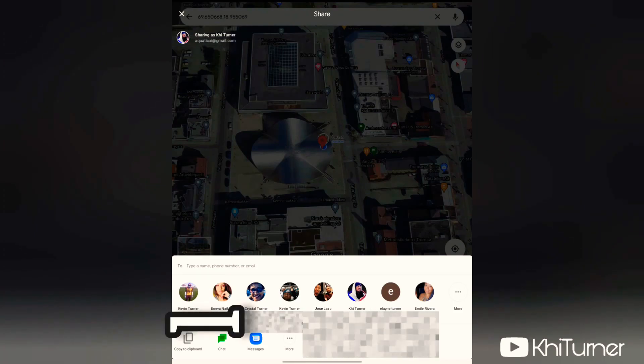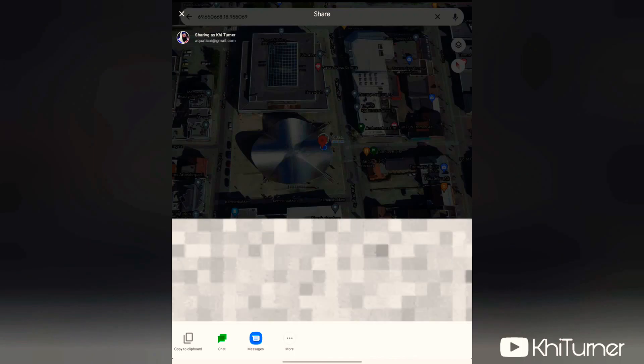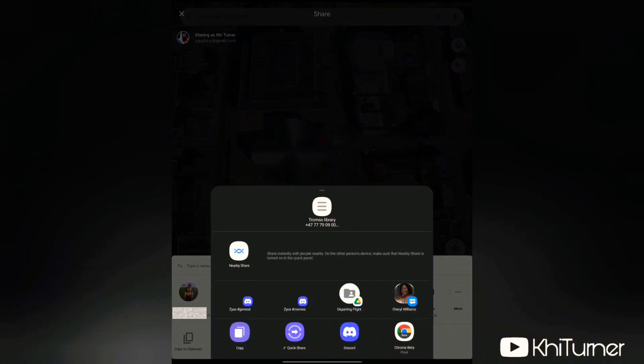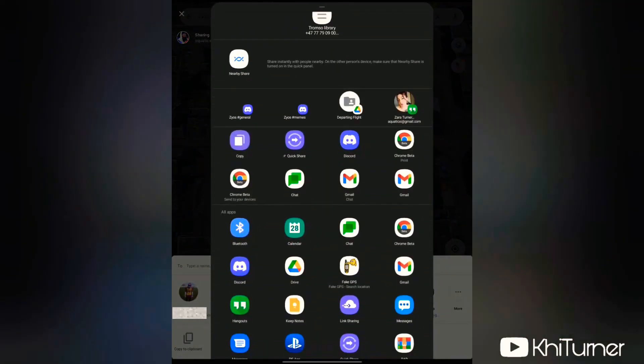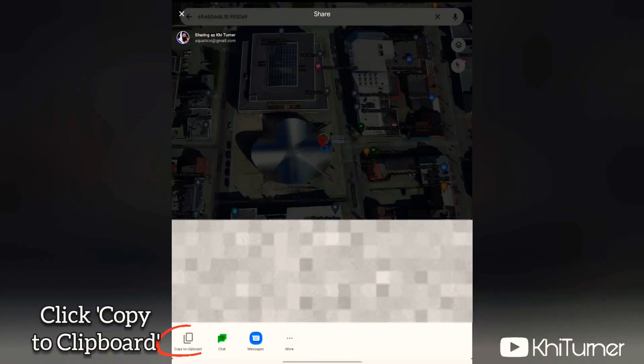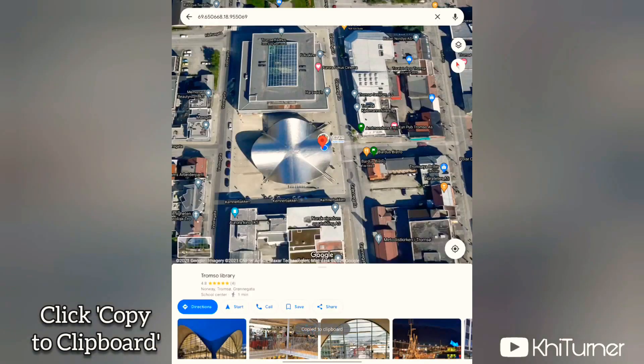The button you want to press is Copy to Clipboard. If you press one of the other options, it'll show every app you have — things like Facebook, Instagram, and so on. To keep it simple, just use Copy to Clipboard.